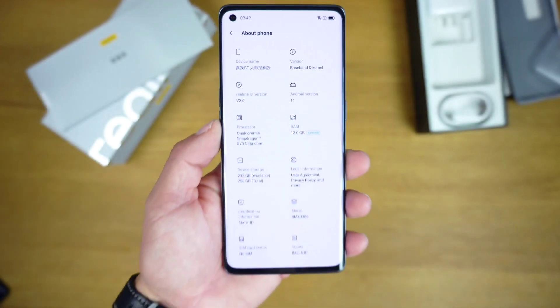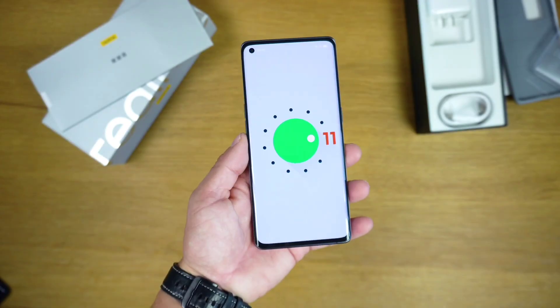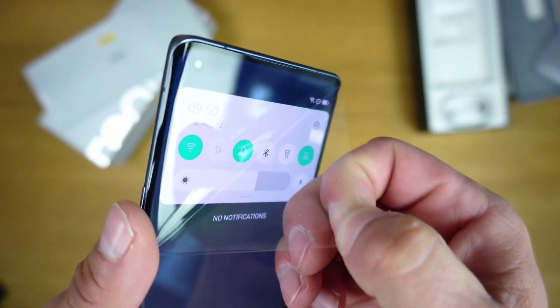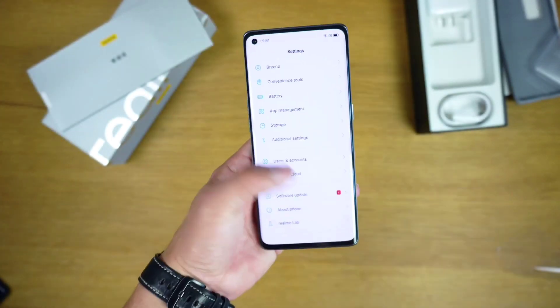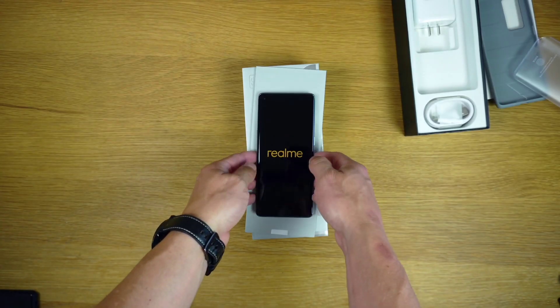The GT Master Edition has 8GB RAM paired with either 128GB or 256GB of internal storage, whereas the Master Explorer Edition gets a 12GB RAM variant as well.